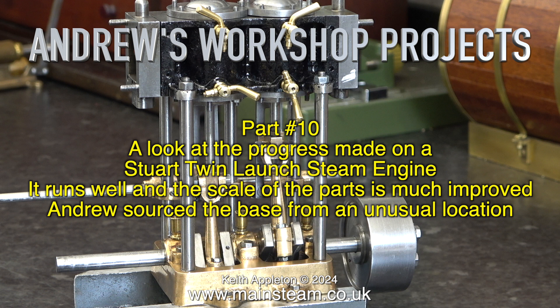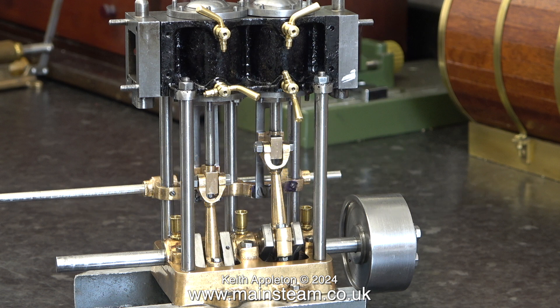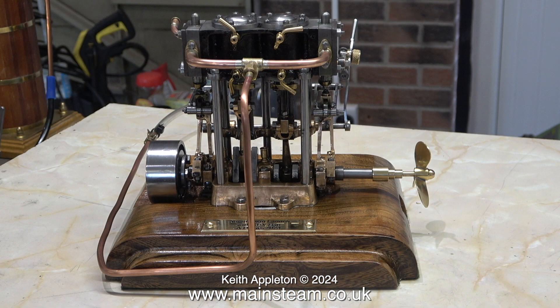Andrew sourced the base from an unusual location. The image you've been looking at is from two or three weeks back — now it looks entirely different, and the base is also entirely different. Andrew explained he didn't make it; he got it from the local tip, and it's the base of a barometer. Where the barometer fitted was an aluminium dish, and that's a really good sump to catch the oil and water from the engine.